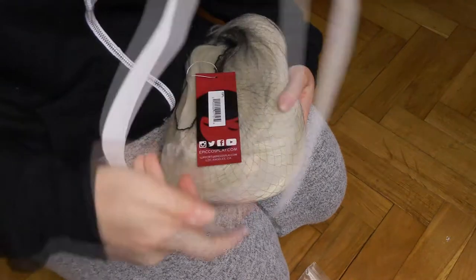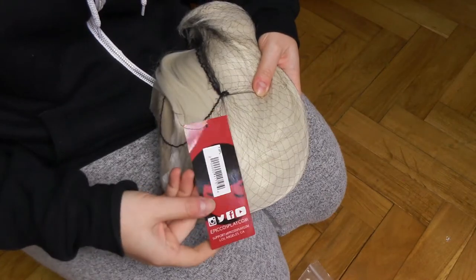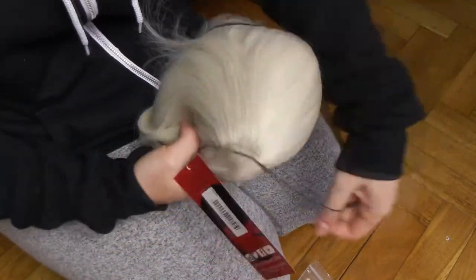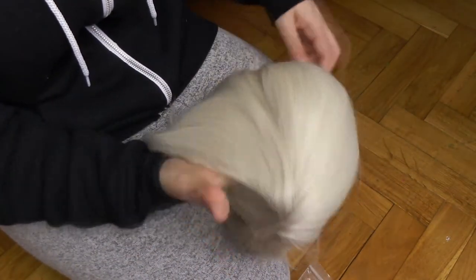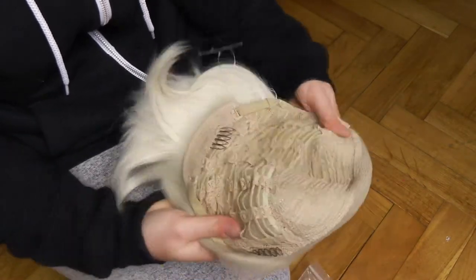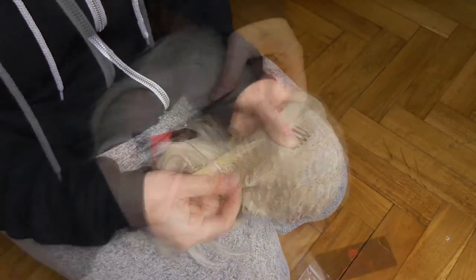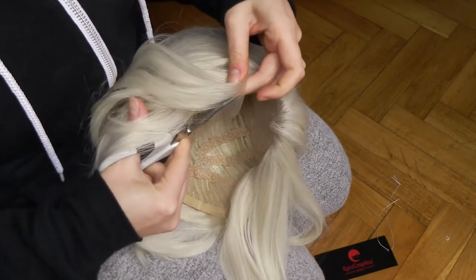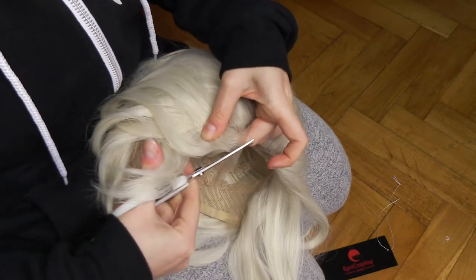First things first, let's unpack the wig. It arrived safely packed and I wasn't waiting too long — about a week and a half for the postman. One thing I really liked was that the color I received was pretty much identical to the one I saw on the pictures from the store, so no problem with color matching. The hairnet was laced and regulated in the back. This wig also has three sewing combs inside the net to help it stay on your head. And as every good quality lace front wig, this one was sewn with a nice long lace.